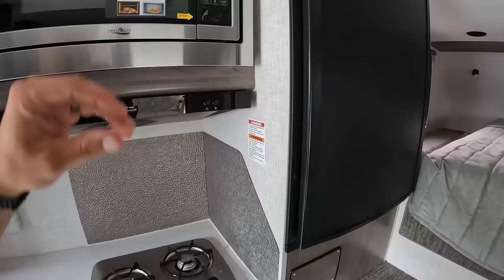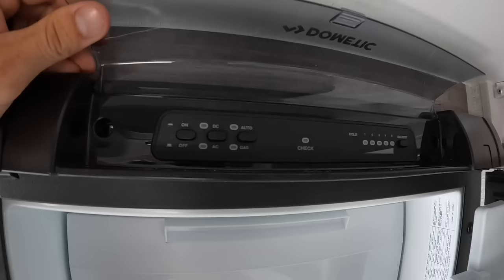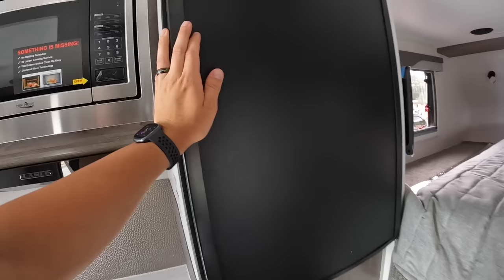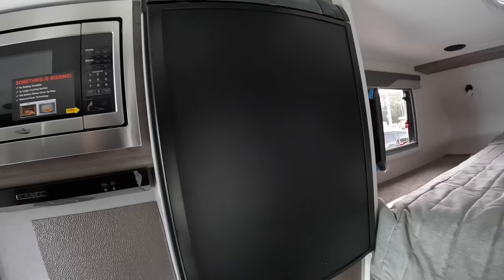We have a two-way fridge over here — though it used to be three-way. I'm not entirely sure because the fridge itself says DC, AC, and gas, so it may be three-way compatible. The spec sheet says two-way. I won't know for certain until I get a battery in here. Either way, I usually don't run them on DC because it drains the batteries — I found that out on my 975 one time. So I just run it on gas or AC.